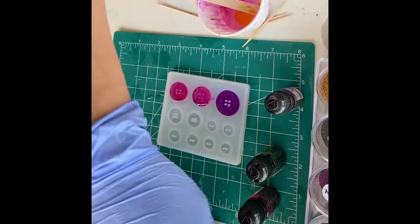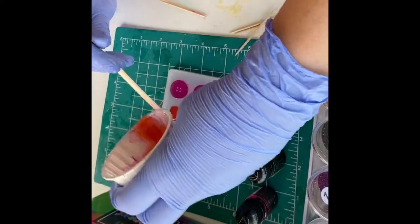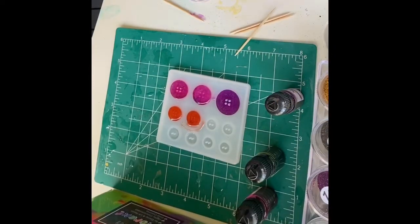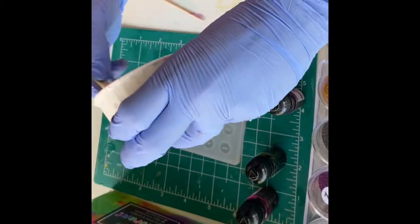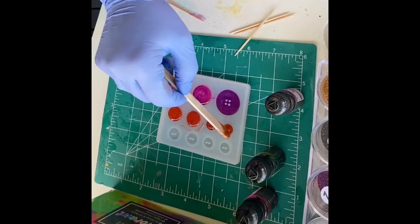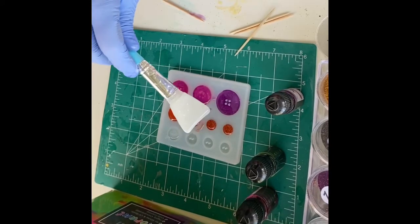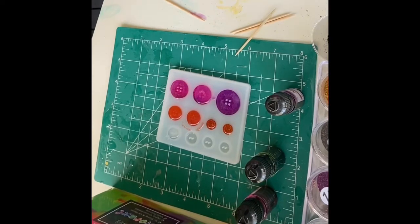For my buttons, I'm just mixing different colors of epoxy, and in some of them I added glitter, just doing different things because I want to see how these molds turn out. I'm also going to do one that is completely clear to see how a clear button would turn out. I feel like this mold would also be really good if you do clay jewelry — you could make some really cool clay buttons, except you'd take it out before you put it in the oven, since the mold can't go in the oven. I've never used clay before, but I would think any mold couldn't go in there.